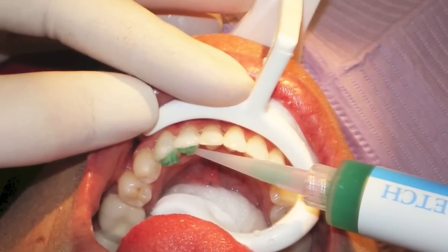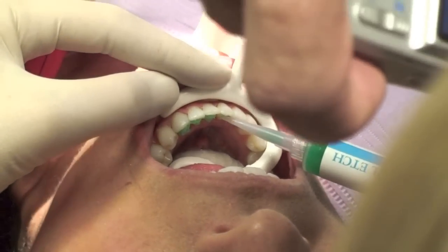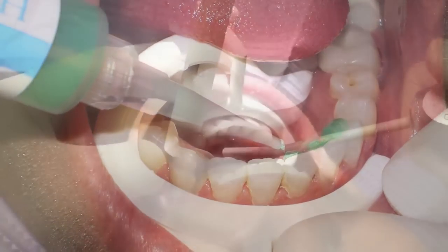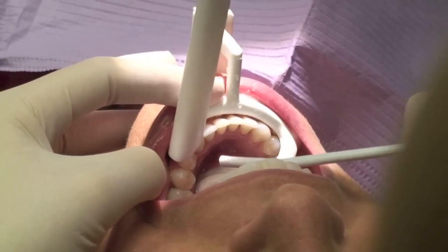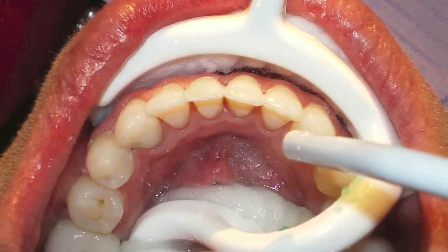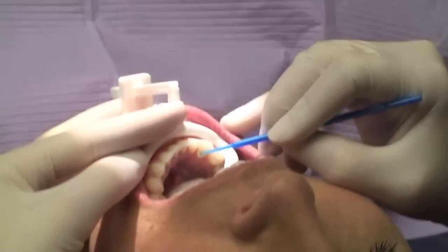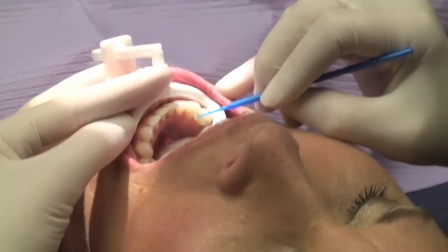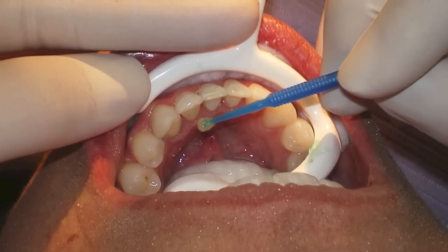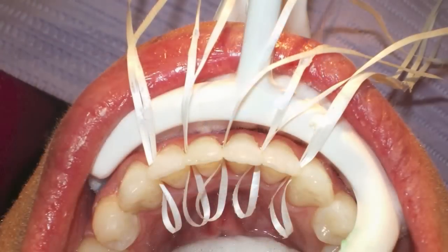Next we extrude a gel etchant on the lingual surfaces of the target teeth. Since we only need about 20 to 30 seconds of etching time per tooth, by the time we finish placing the etchant on the last tooth, it's time to go back and start rinsing and thoroughly drying. After thoroughly desiccating the teeth, I paint a coat of Assure hydrophilic universal primer on each tooth. If the teeth still look a little frosty, go ahead and paint on a second coat. No standard light-cure sealant is used here.